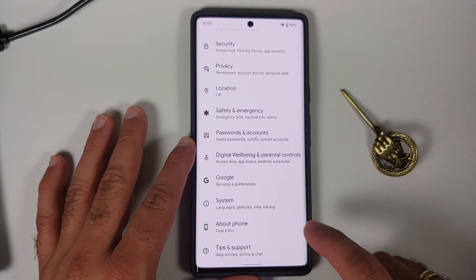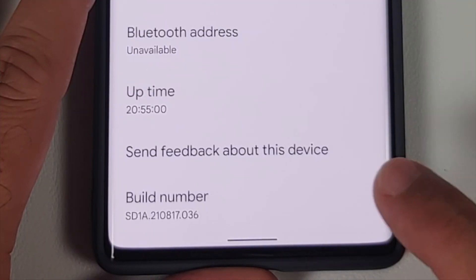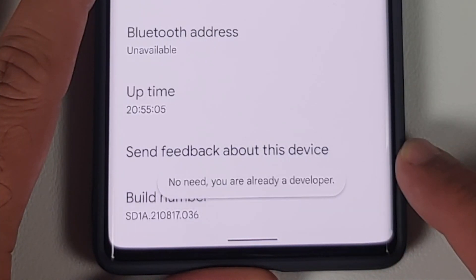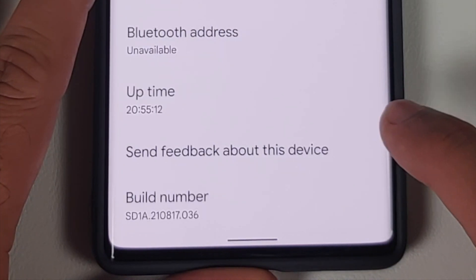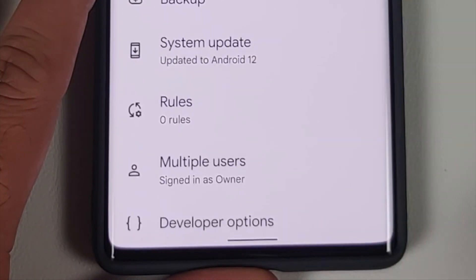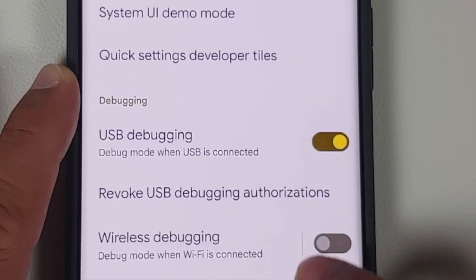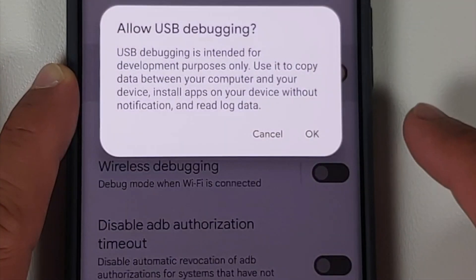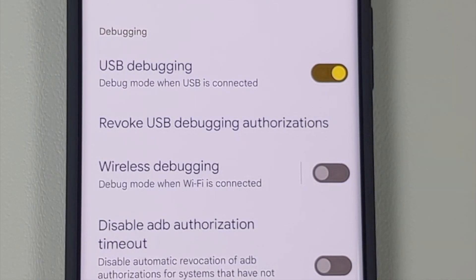Go into Settings, then go into About Phone, and once you're in About Phone scroll all the way down and you will see something called Build Number. Tap on it around seven times and you will get a message that you are now a developer. If you have a PIN or password set up you may have to enter that. Once that is done, go back and go into System, scroll down and you will see Developer Options. Scroll down and enable USB Debugging — make sure this toggle is enabled and select OK on the pop-up.